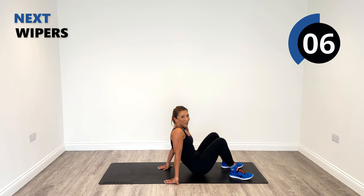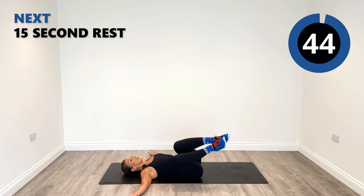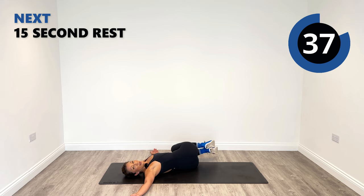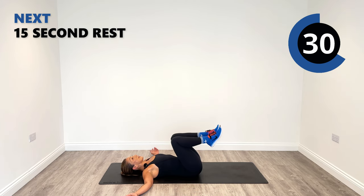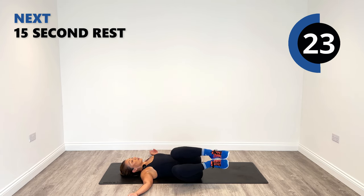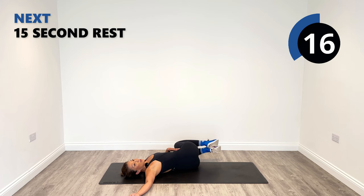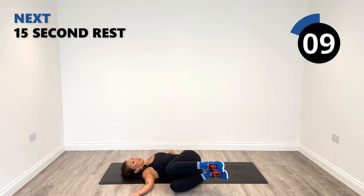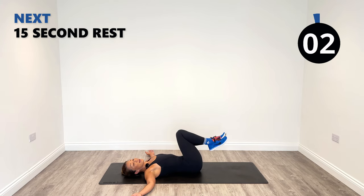Tell me in the comments below which one you found the most challenging. For me, that plank walkout is definitely the most challenging. The wipers — get your shoulders on the ground. We're using our core as we go down, stretching out the lower back, and then as you bring the legs in, your core is under tension. It might not feel massively under tension, but it's working.